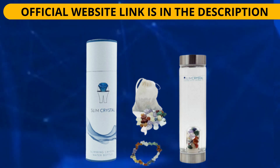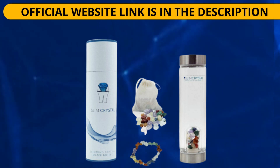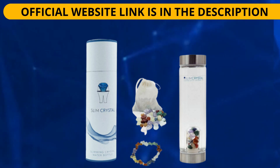Drinking 2-3 liters of water from a Slim Crystal daily can supposedly help with weight loss, support digestion, increase energy and support general health, among other benefits. If you're thinking of buying Slim Crystal, I advise you to watch this short video before making any decisions. I'd like to warn you about this bottle and explain whether Slim Crystal works. I'm here to give you exclusive information that everyone should know before they buy and start using it.